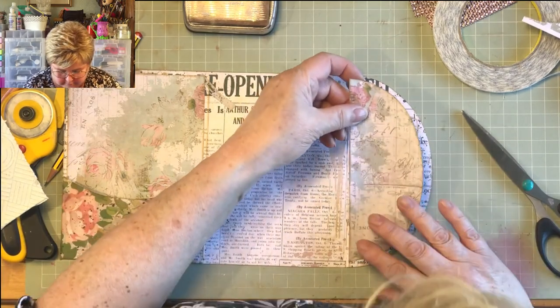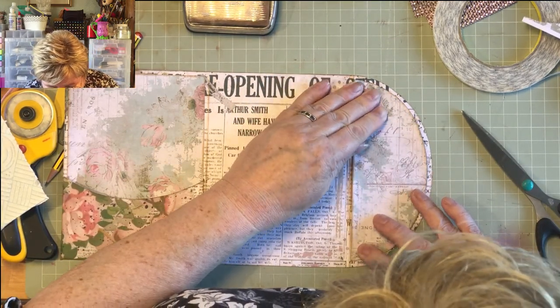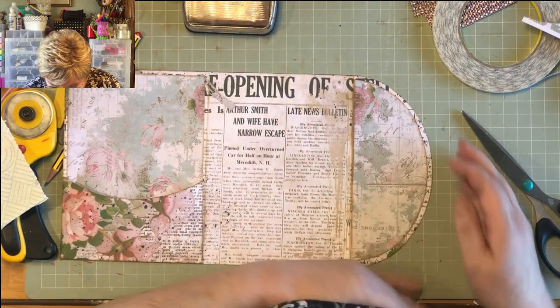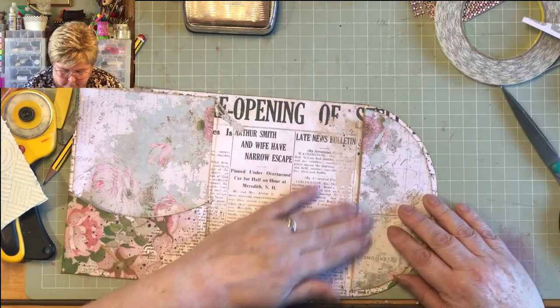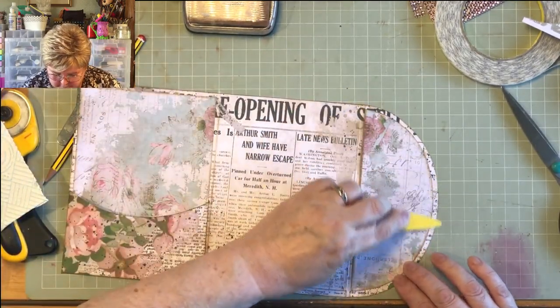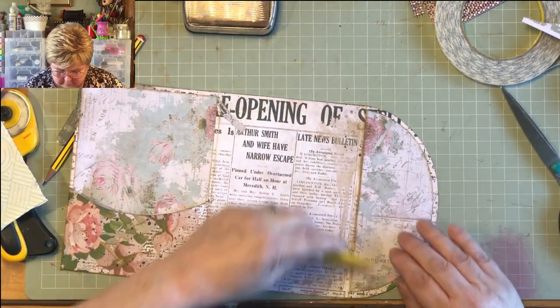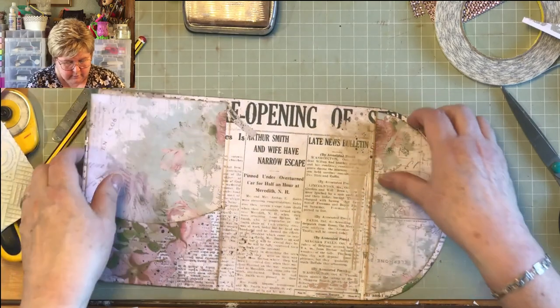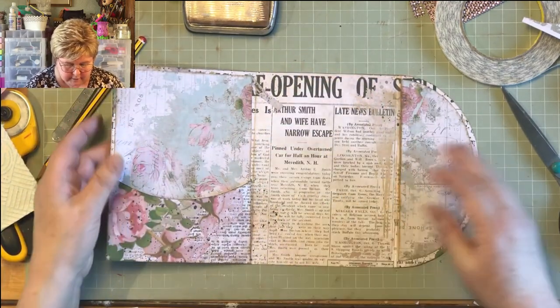So let's just pop that on there, try and get an equal sort of gap, make sure it's not creased — we're all right, we're doing okay. There we go. So the only bit really left is the journal that's going to go in here.